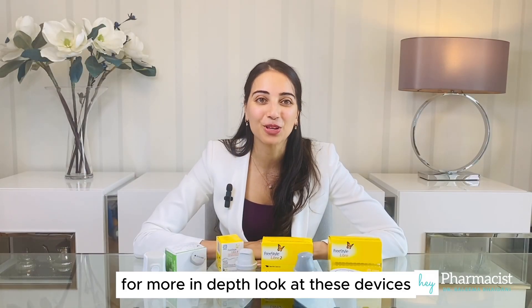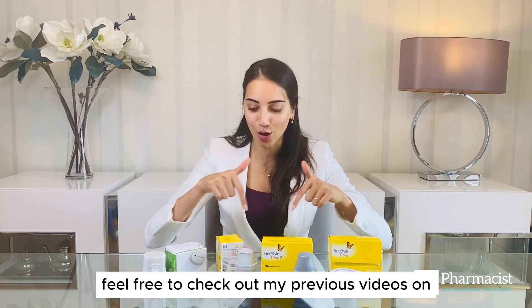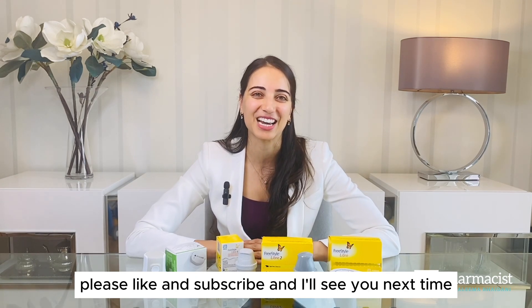For a more in-depth look at these devices, feel free to check out my previous videos on all of these CGMs. I hope you found this comparison video helpful. Please like and subscribe, and I'll see you next time.